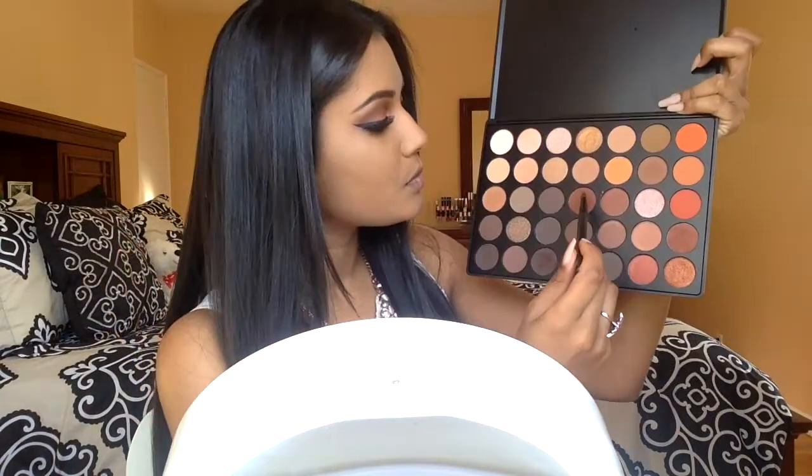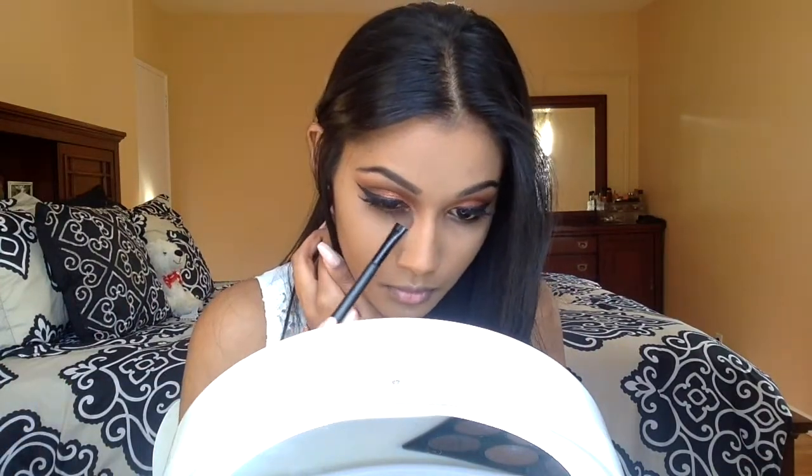For my waterline, I'm going to apply any black liner you have into the waterline. Then I'm going to go in with that dark brown shade in the palette and blend out that black liner, and further blend it out using a mixture of those two burnt reddish brick shades.